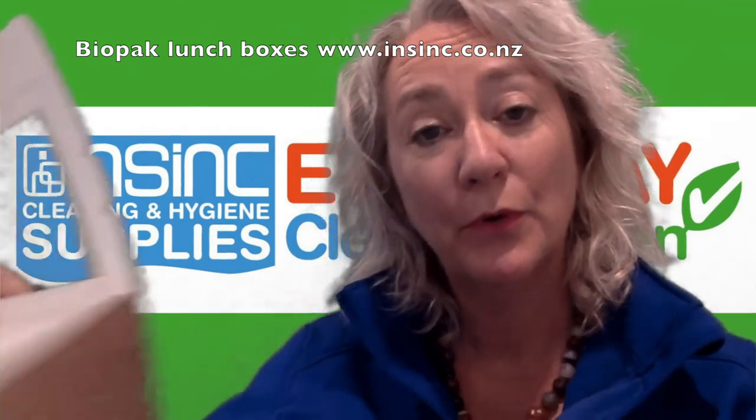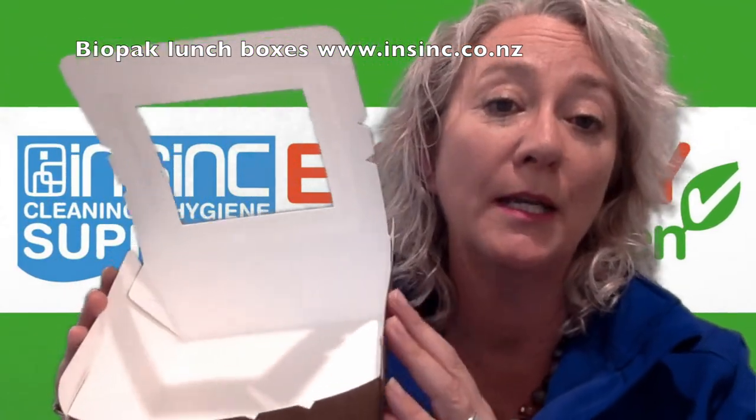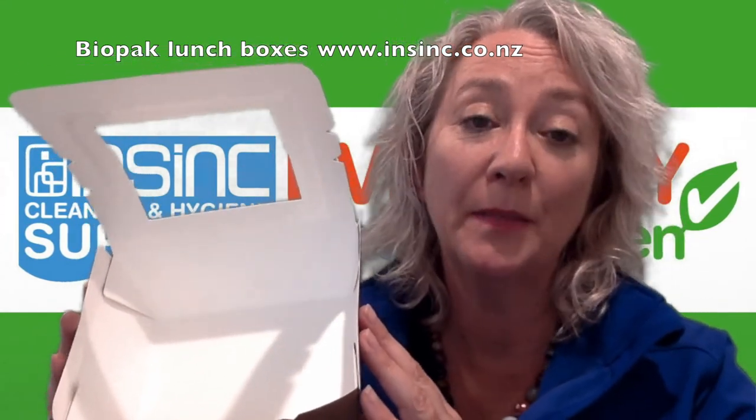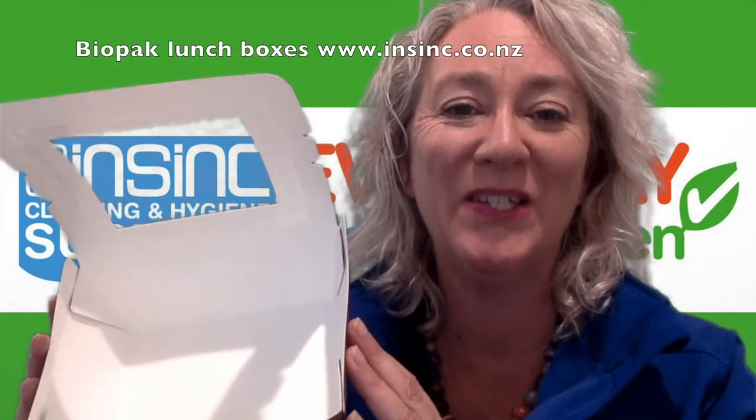If you would like more information or possibly a sample, please contact us on 0508 467 462 or on our website www.insync.co.nz.